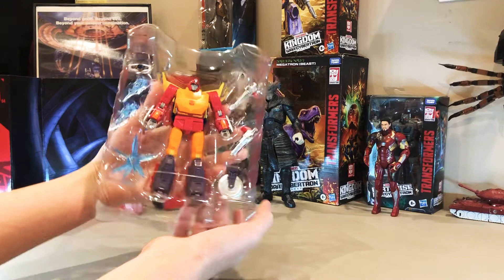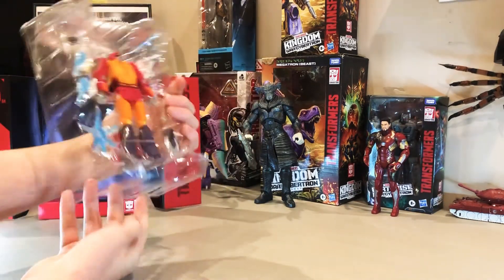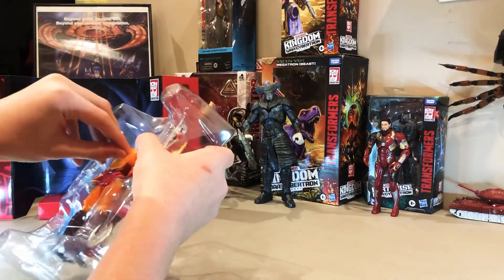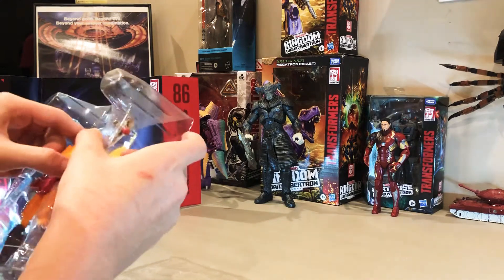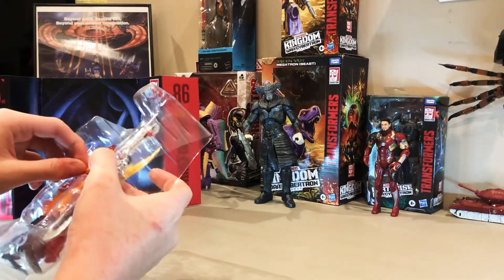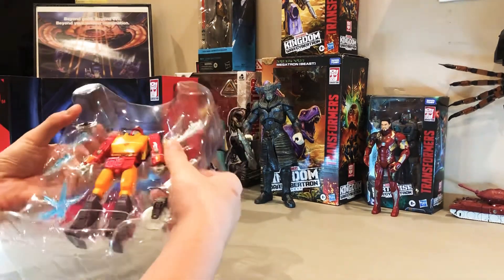Let me just show you guys this — there he is. Wonderful packaging. Now I'll just try and get him out very carefully. I do not want to scratch the paint on this, because this is like the only one.